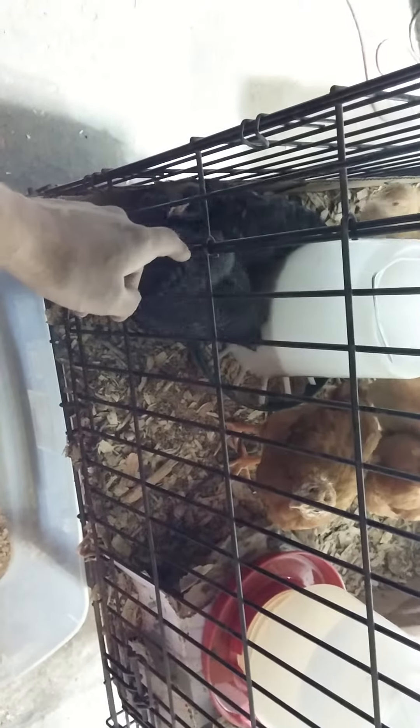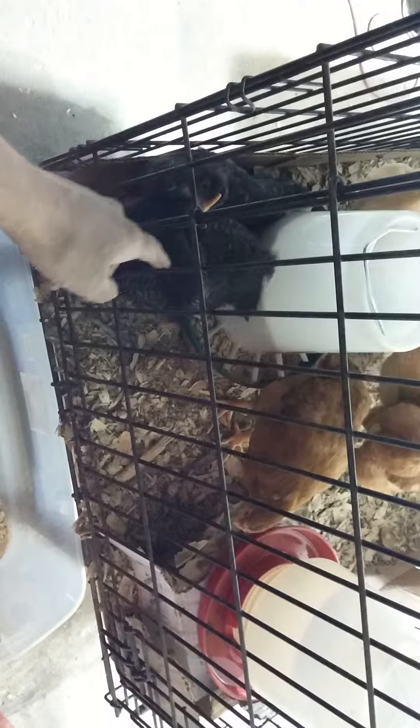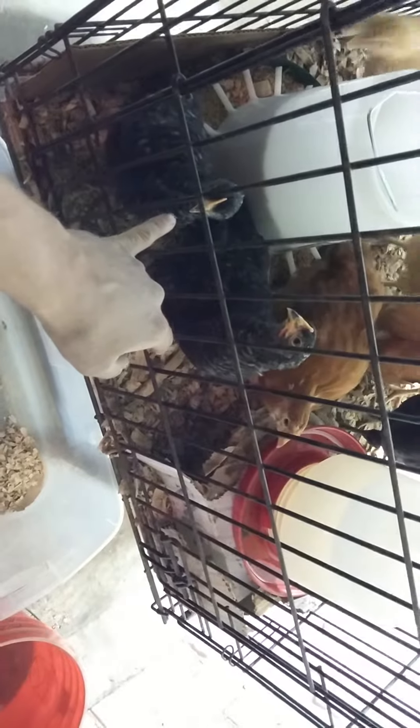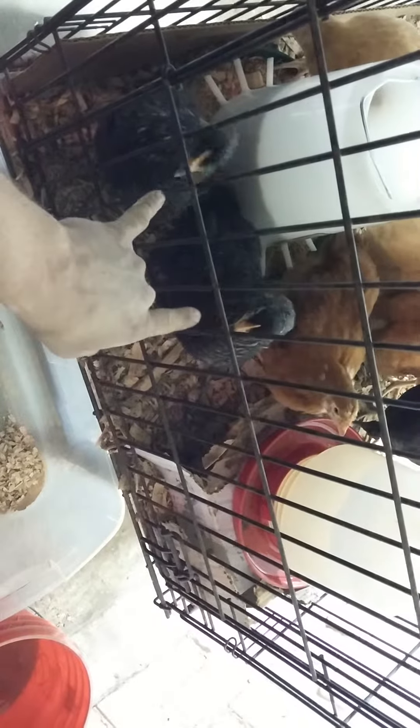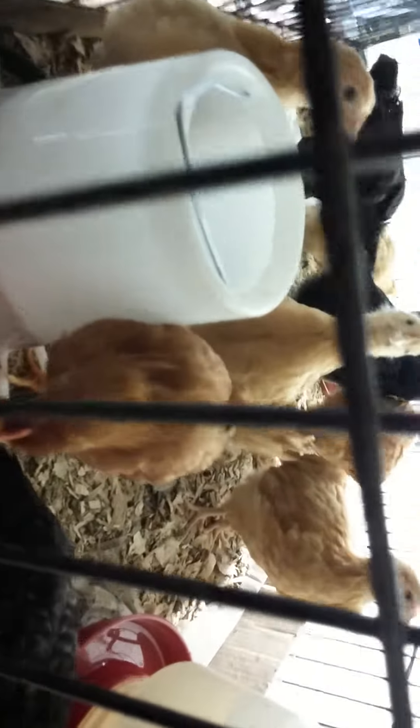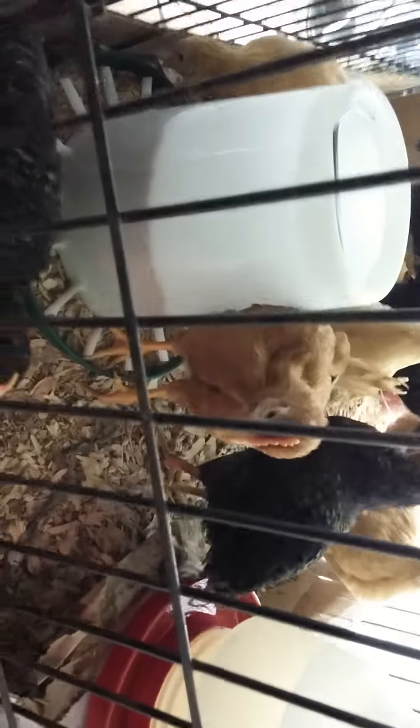This one here — ever since he was a little chick he's always been the one that's come up and pecked and did all that. I think it's a female too. This other black one's trying to get in on it. I think the rest of them are gonna be cockerels — I don't see anything else developing too much. Of course I've never had chickens, so they all could be straight run for all I know.